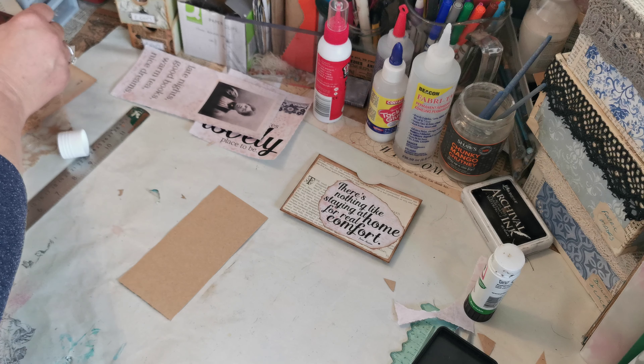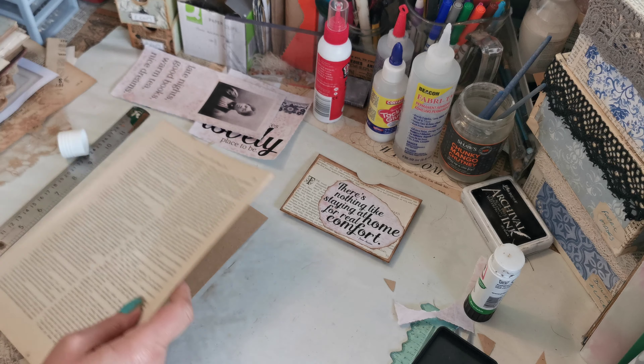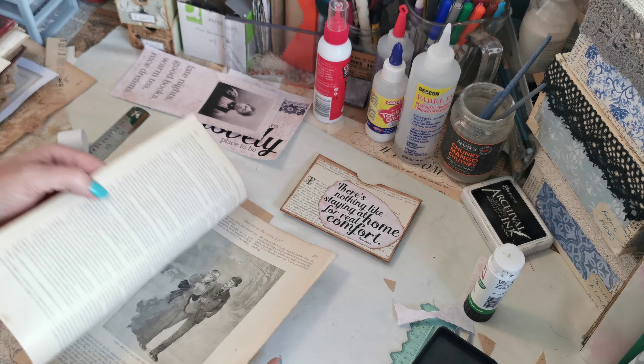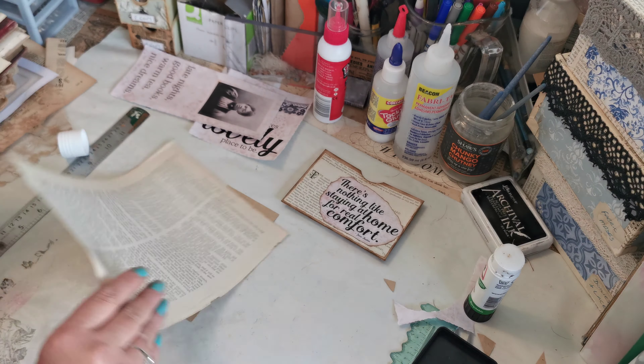So I'm going to do the same thing — I'm going to use vintage paper just for my background, trying to find a paper that's all words because obviously then we don't lose any images.